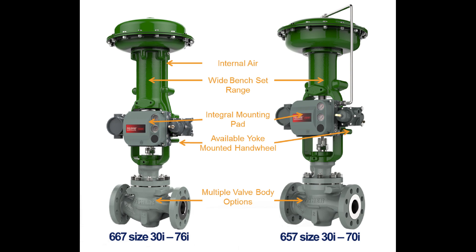Both the 657 and 667 size i have an integrated mounting pad to facilitate mounting of a digital valve controller. However, the 667 size i has an integral air passage which the 657 size i does not. This enables you to mount a DVC 6200 on the 667 size i without any exterior tubing. We'll explain this in more detail later.